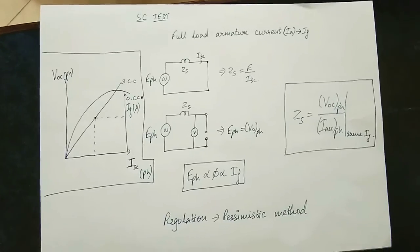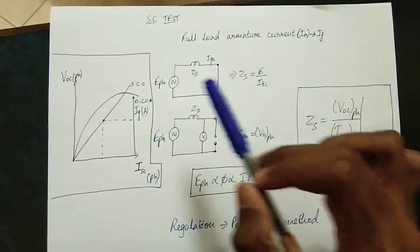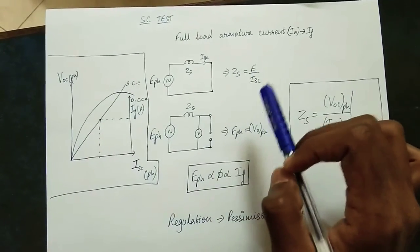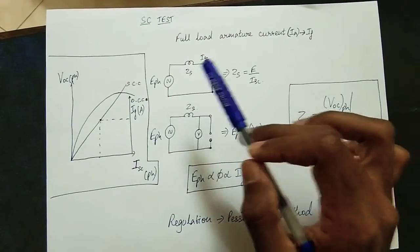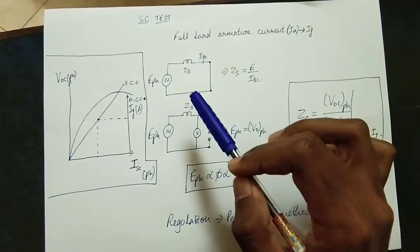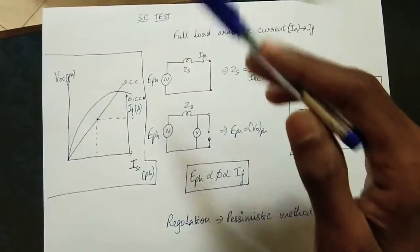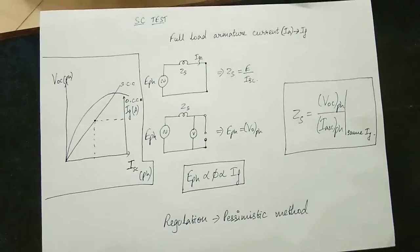We are going to take a short circuit test and analyze it using the synchronous impedance method. The first thing is: the input open circuit voltage divided by the short circuit current gives the synchronous impedance. If you take the short circuit, you can measure the voltmeter reading. The voltage at the terminals is zero when short-circuited, and the open circuit voltage is the internal EMF.